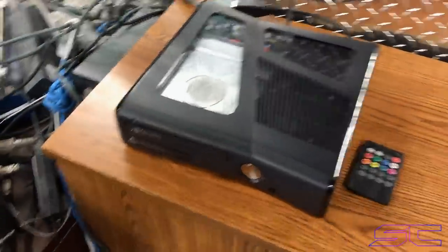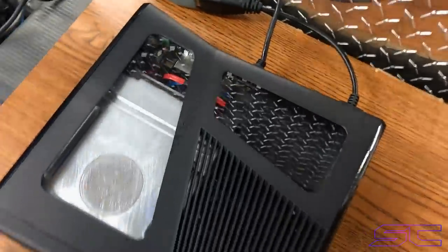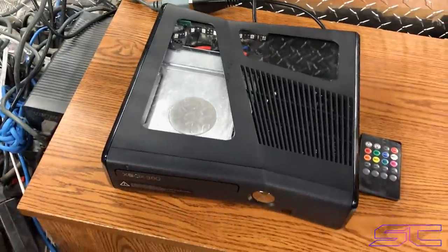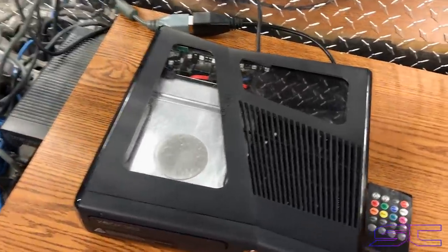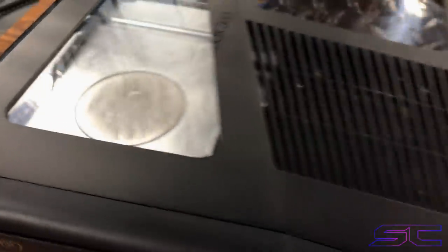Yo guys, what's up, Davis here. This is the console that you just saw being built. The case was cut out with the machine that I have — usually when I live stream, it's in the background. But as you can see, it's perfectly cut. And then after it's cut out, all I have to do is just sand it a little bit and it looks sweet.